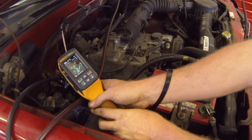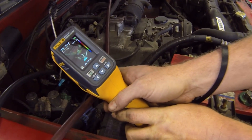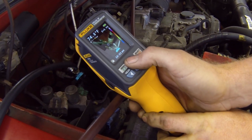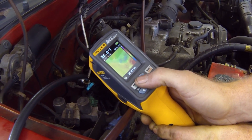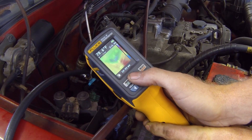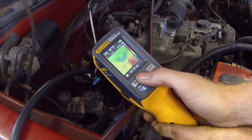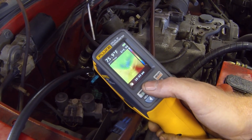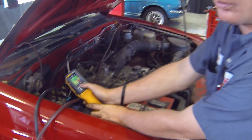Just like on the condenser, we can focus in and see our low side line and our liquid line, then blend in our temperature. You can see that the low side line is quite cold — shown by the green coloring on the screen — compared to our liquid line, which is showing in red on the bottom. So we know this AC system is performing as it should.